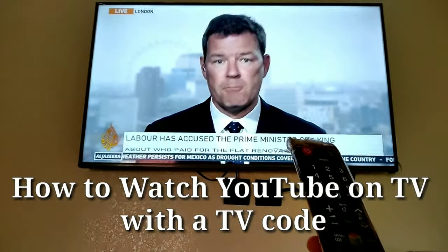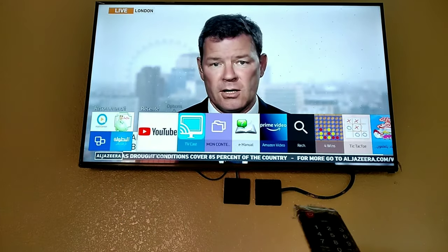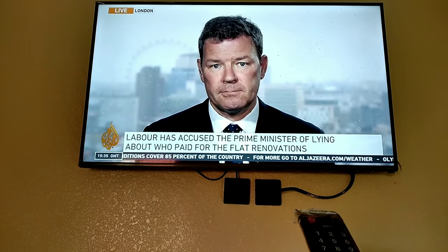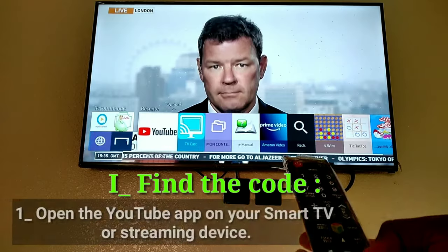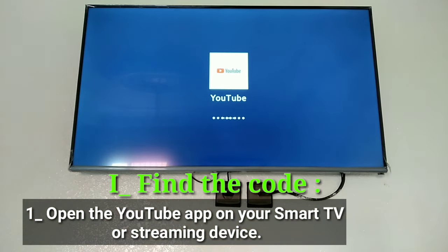How to watch YouTube on TV with a TV code. Find the code: open the YouTube app on your smart TV or streaming device.